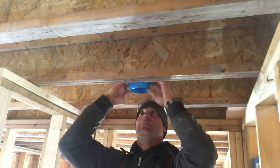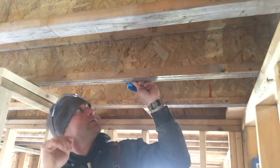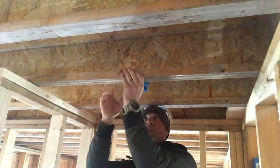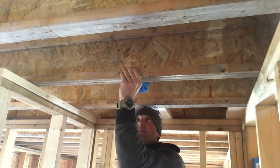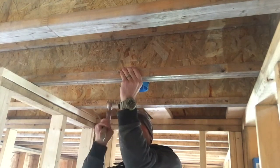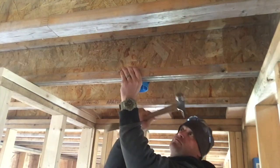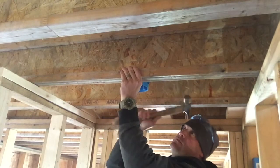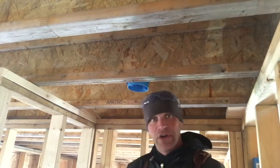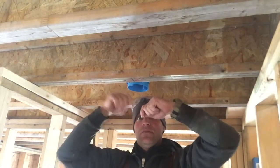Now I'm going to bring my box up to the bottom of the joist. I press my thumb against the inside and then I just pound in my two nails. Then I have my box all secured, so now I can bring my wires up and in and then pop them out.